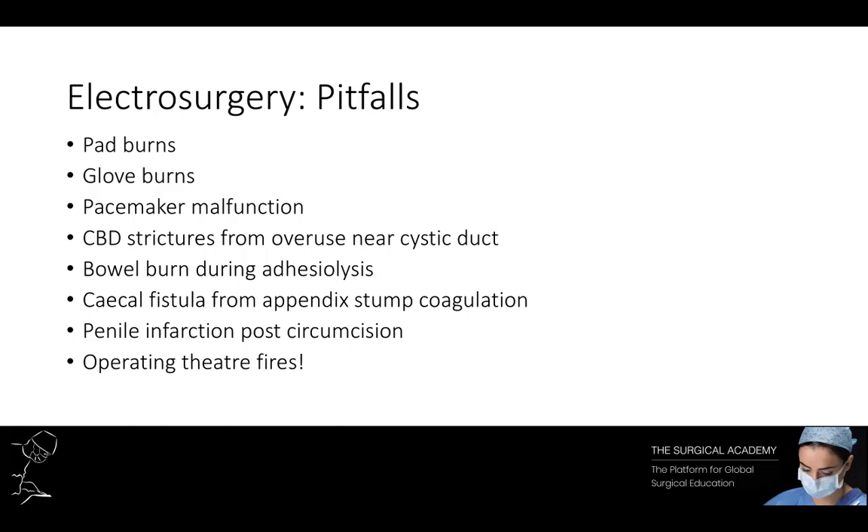Advances in pad and generator technology mean that most electrosurgical generators are now equipped to measure the quality of connections and adhesion between pad and skin. When contact is poor and the pad peels off, this is detected and the electrosurgical current is switched off to protect the patient. The principles of energy density apply at any point along an electrosurgical circuit, so it is possible to create heating effects at a distant site where a structure or pedicle narrows. Documented complications include burning of the bowel wall during adhesiolysis, penile infarction after circumcision, caecal fistula from appendix stump coagulation, and common bile duct strictures from overuse of electrosurgery near the cystic duct.